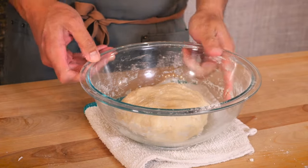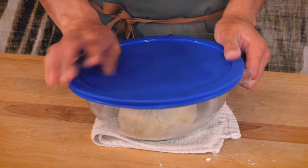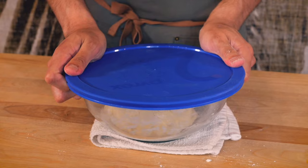So that dough is looking nice and formed. I'm just going to go ahead and let this sit. I'm going to keep this covered and let that sit there for about 30 minutes.